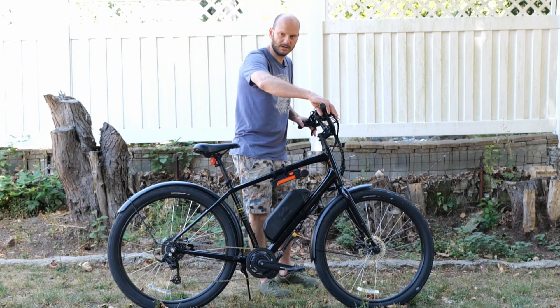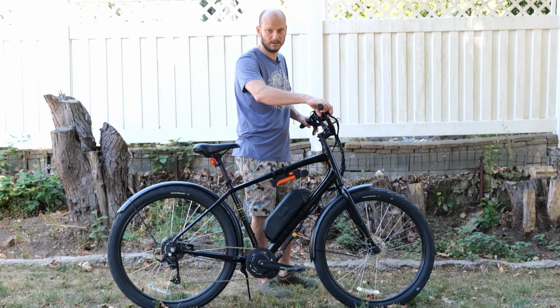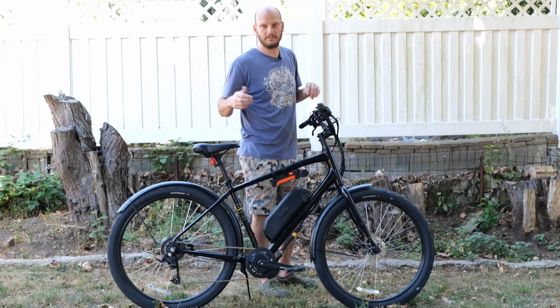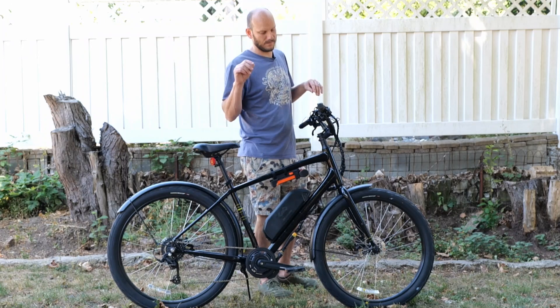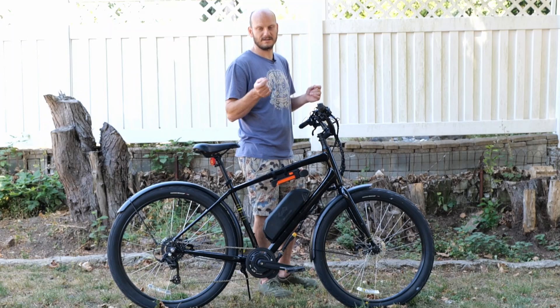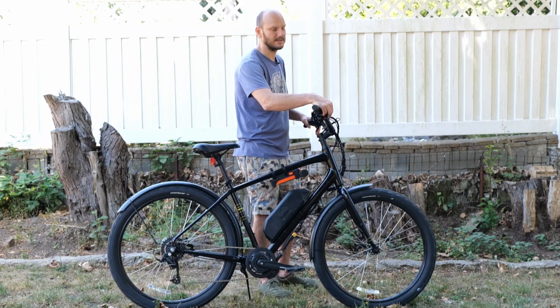I put in new hydraulic disc brakes — this bike had mechanical disc brakes. I upgraded them to hydraulic disc brakes that are plug-and-play with the CYC. They also work for Bafang and pretty much any motor with a three-pin Hygo connector. If you have two-pin, you can get an adapter — I sell adapters on my website. These work great; you don't have to glue on the magnets or mess with that.